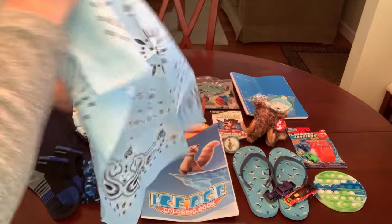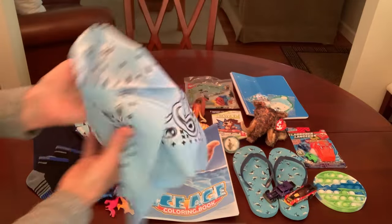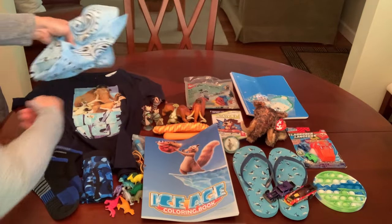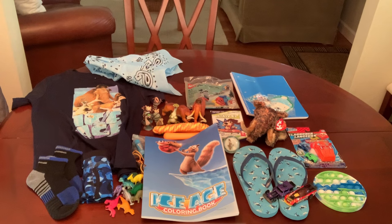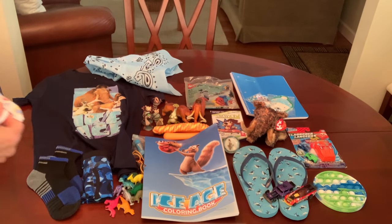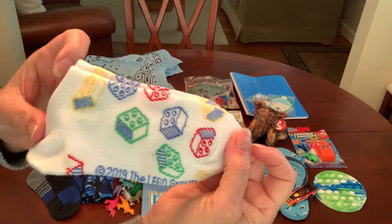He has a bandana — I love this light blue color. This is one of many sent to me by my friend Denise L., and I like the light blue because it pulls that light blue out of his shirt. Oh, and I see he's got another pair of socks hiding there on the bottom — this one has a Lego blocks print on it.